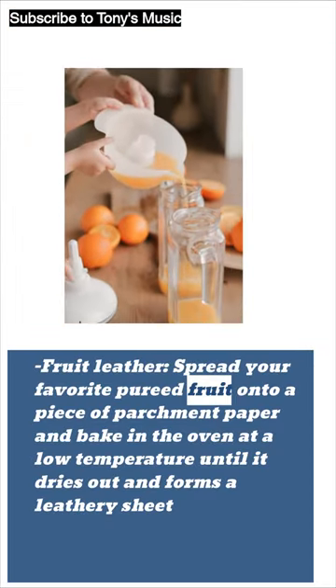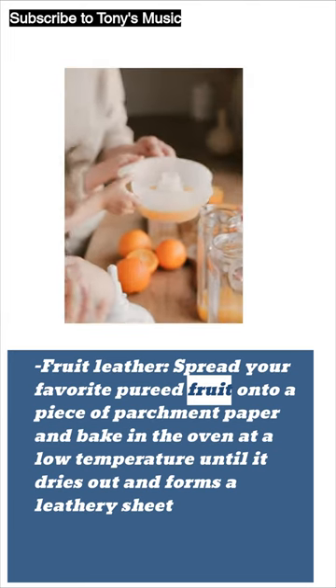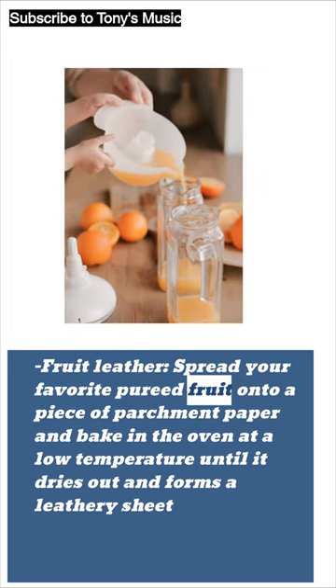Fruit leather: spread your favorite pureed fruit onto a piece of parchment paper and bake in the oven at a low temperature until it dries out and forms a leathery sheet.